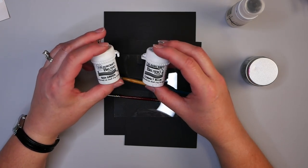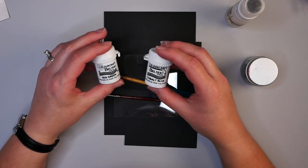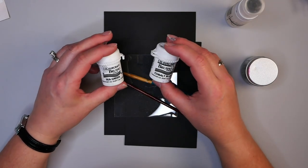For this step you want some sort of water-reactive medium, whether that is Distress Stains, Distress Ink, watercolors, or watercolor crayons — there are a lot of things you could use. In this case I'm using brushes today.